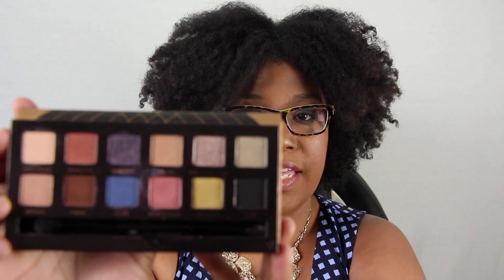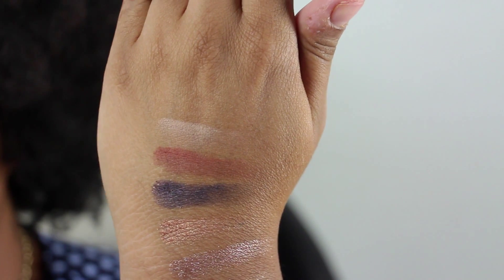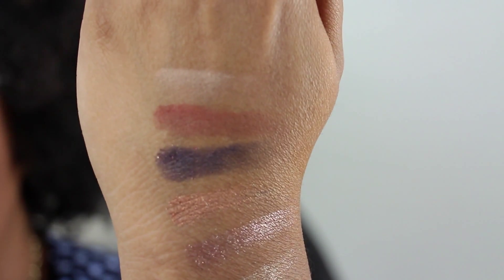Speaking of that brand, I also purchased the Anastasia Beverly Hills World Traveler palette. Let me show you guys these beautiful colors. This palette is from Sephora and was $30. It's limited edition, and I actually used this palette today for a smoky eye look. Let's swatch these — we have Soft Peach, Morocco, which is this awesome brown, and Heirloom, which looks black but is really a nice purple with silver and gold specks in it.